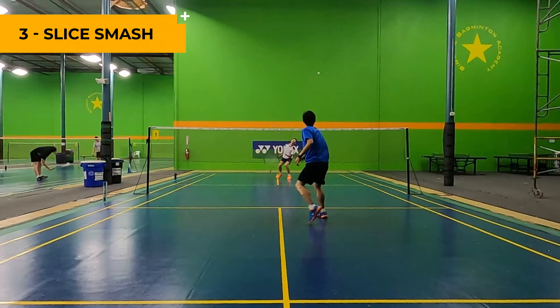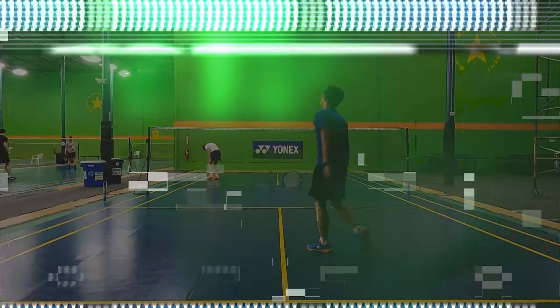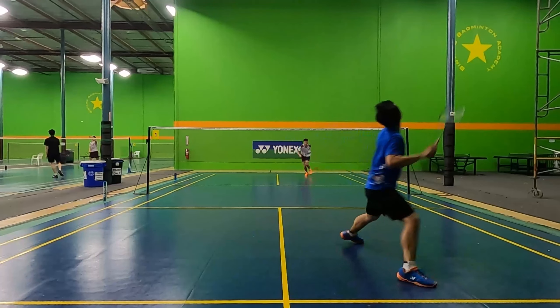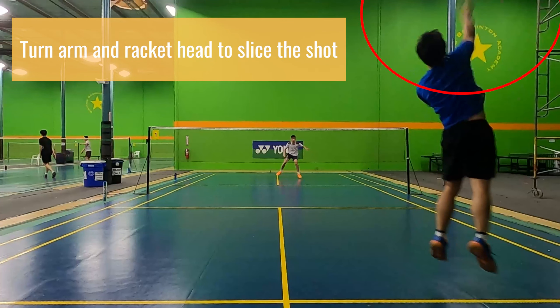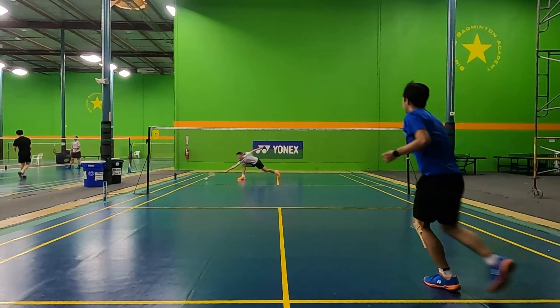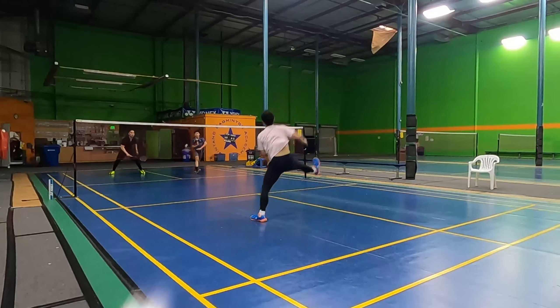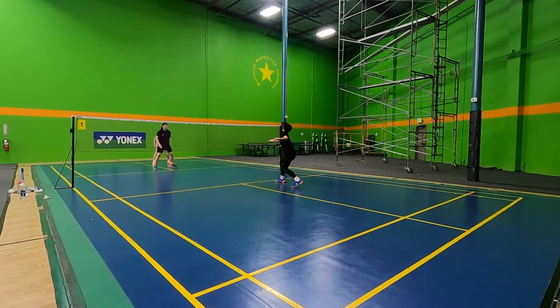A third type of smash that I commonly use is the slice smash. Just like a full smash or half smash, you're still going to be using most of your arm to perform the smash. But now, you want to tilt your racket head slightly so that you're slicing the bird instead. To do this, you want to hit the shuttle at an angle with your racket head. By cutting the bird, the bird will move a lot sharper in the beginning, but starts to slow down.